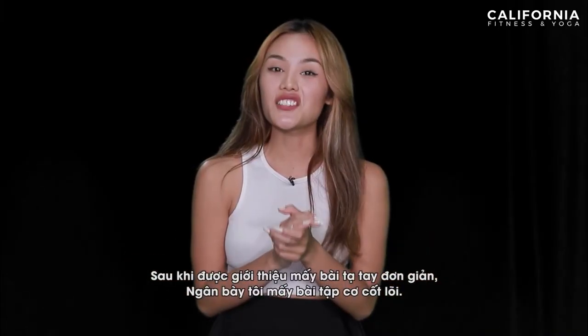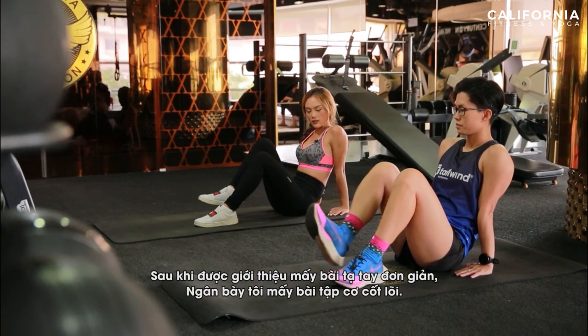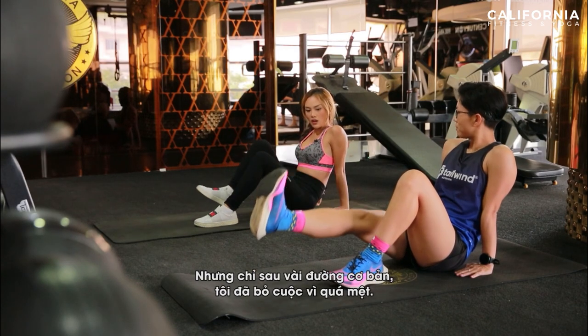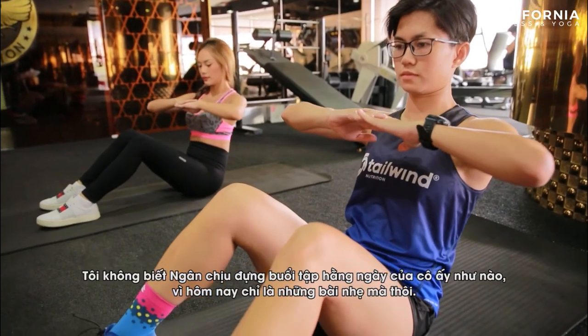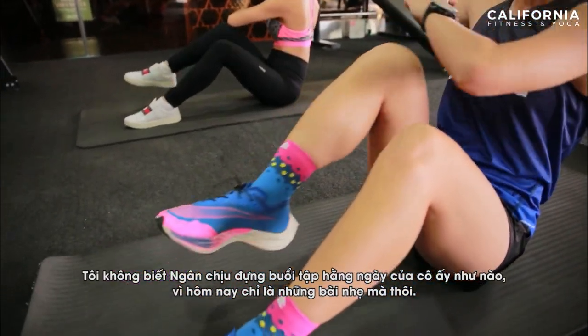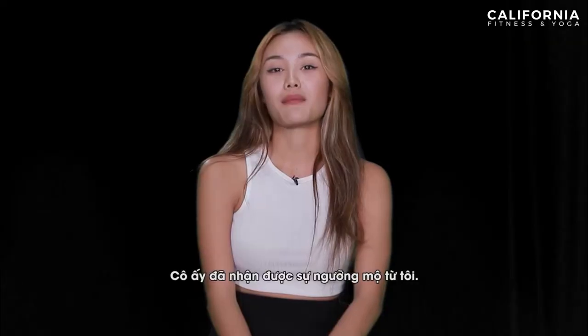So after I got to experience the upper body workout from Ngan, we changed into the core. But after just a few workouts, I gotta say that I gave up. I can't imagine how Ngan handled all these exercises. For her it has to be more intense than that, but she really got my admiration.